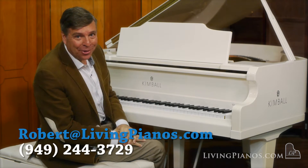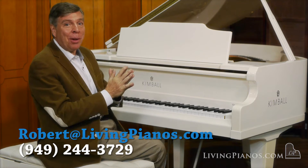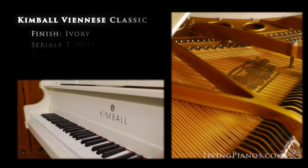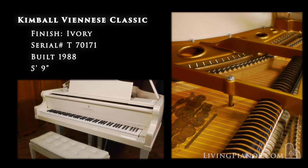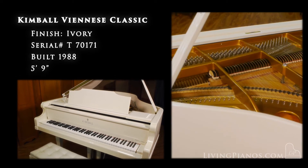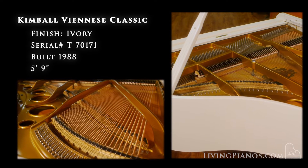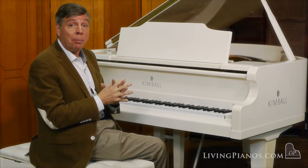Hi and welcome to livingpianos.com and virtualsheetmusic.com. I'm Robert Esther, playing a magnificent Kimball Viennese Edition. The Viennese classic Kimball is actually modeled after the scale design of Bösendorfer, which Kimball owned at that time. So it has a trademark clarity and focus of the great European pianos, although it's an American produced instrument.